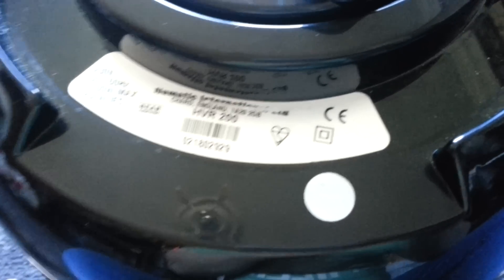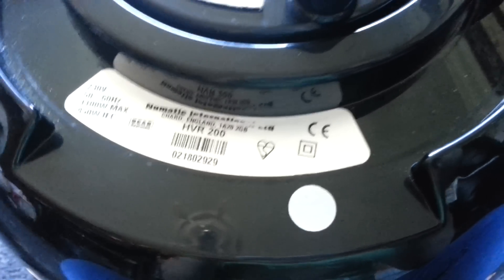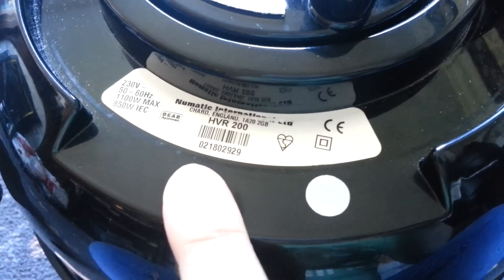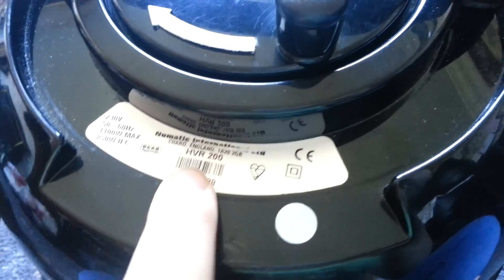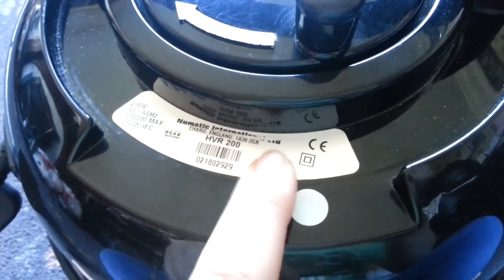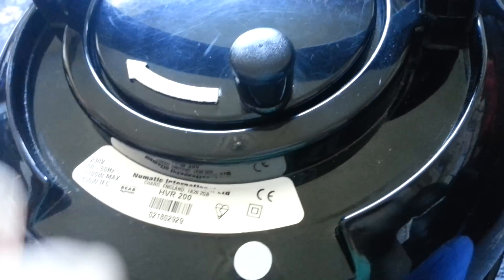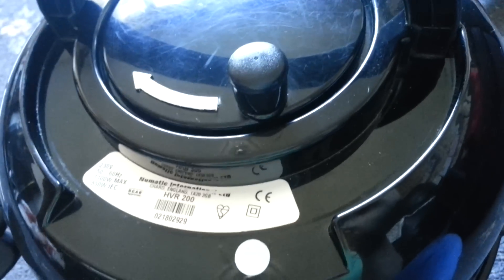And the serial number there: 0218-02-929. The 0218 means it was made in the 18th week of 2002. This was also around the time when they added the barcode — they didn't used to have this barcode. My '99 model certainly didn't have the barcode, so at some point in the millennium they changed that. Anyway, that's the end of the handle.